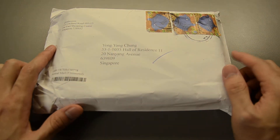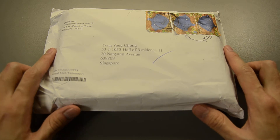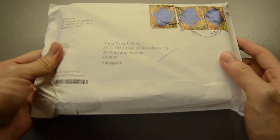Hey guys, KZ Yoshi here. Welcome back and here's another unboxing video for you guys. Recently I just got this package from Shizan two days ago, and I'm gonna do an unboxing of it.